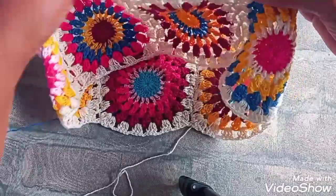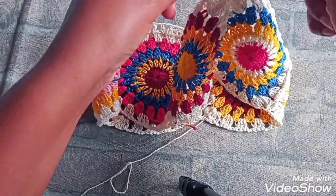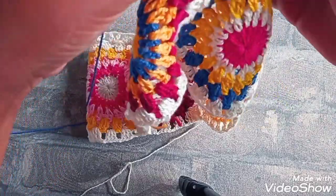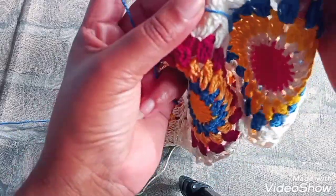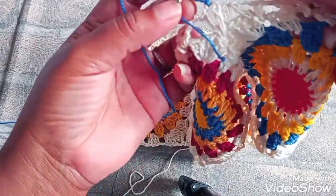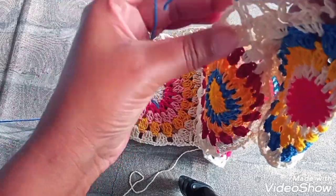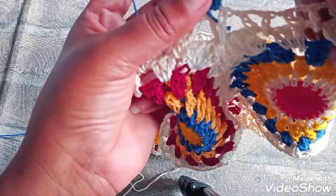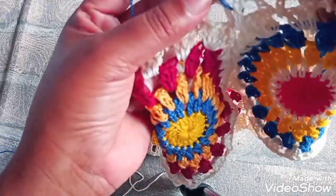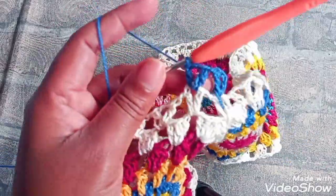Vamos pegar qualquer lugarzinho aqui. De pegar assim no cantinho. Vamos fazer aqui ponto V sobre ponto V. Aqui você pode dar um nó ou dois. Se for Anne, é bom dar uns dois nós aqui. Fazendo cinco correntinhas, que é um ponto alto, mais duas correntinhas — fazendo aqui o ponto V. Eu vou fazer uma correntinha novamente, venho dentro do próximo ponto V e faço um ponto alto. Duas correntinhas dentro do mesmo espaço, faço um ponto alto — formando assim um V.